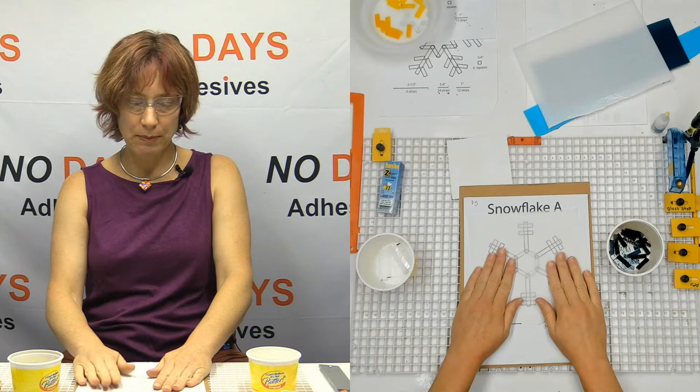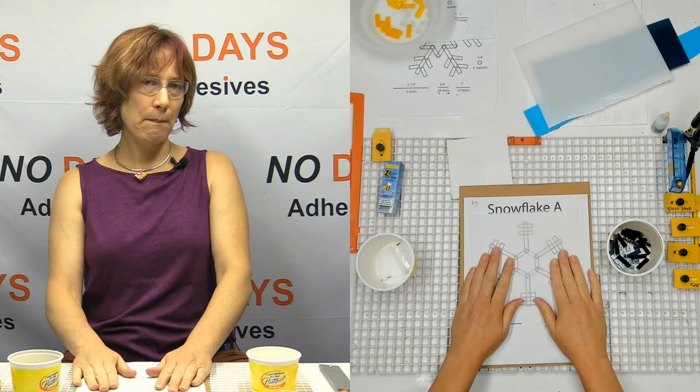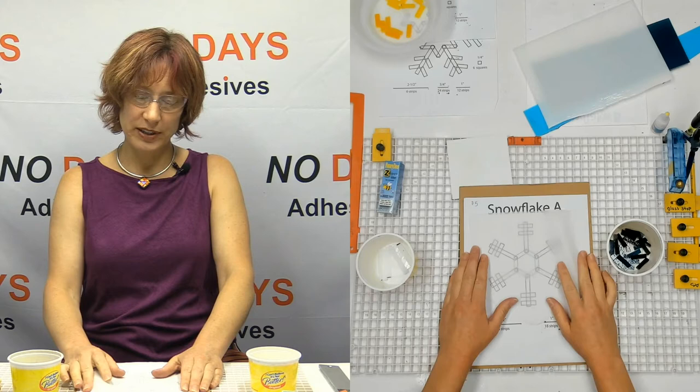The parchment paper is really important because as we're working with glue — even though we're using baby dots of glue — sometimes we use a little bit more than we wanted to, or the glue goes somewhere we didn't exactly expect it to. The parchment paper is going to protect my pattern.